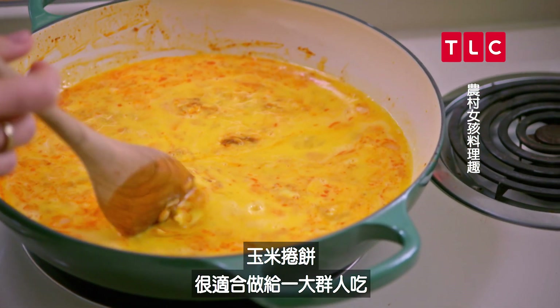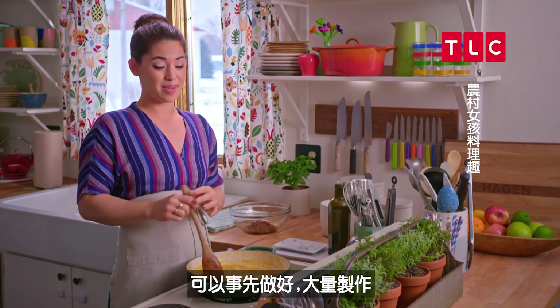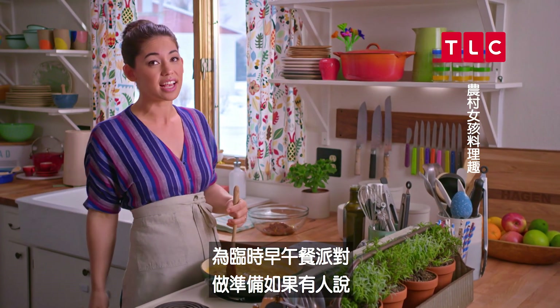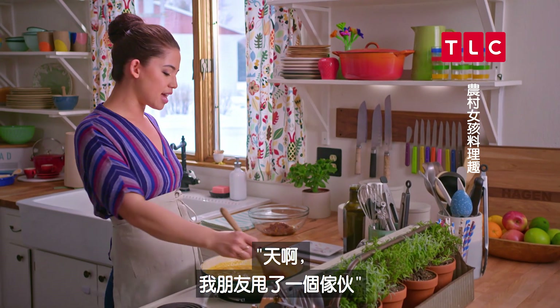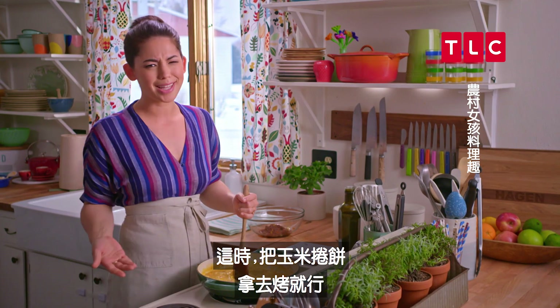Enchiladas are such an awesome way of feeding a crowd. You can prep them in advance, you can make a big batch. You can make two of them and freeze one for emergency brunch club parties — like, oh no, one of my friends dumped a guy, we have to get together immediately. Just stick some enchiladas in the oven.